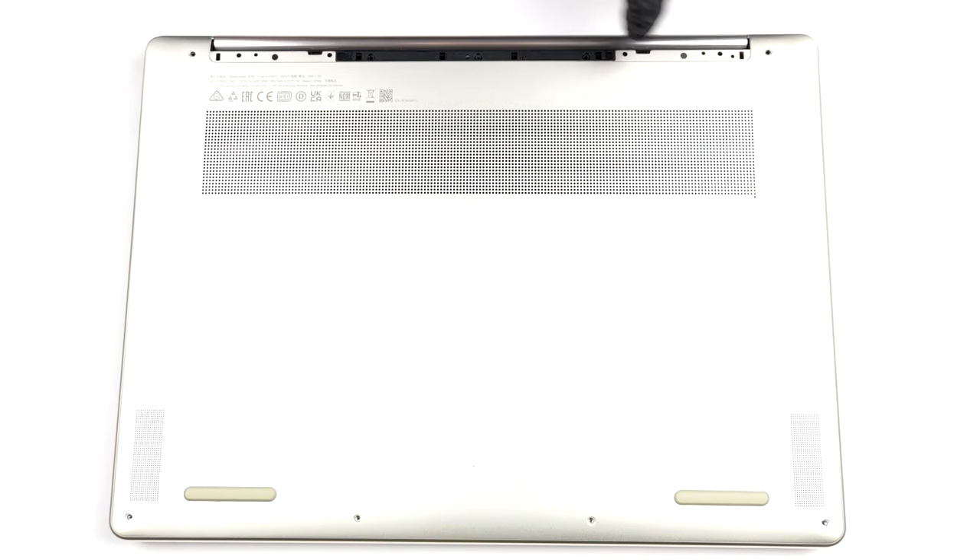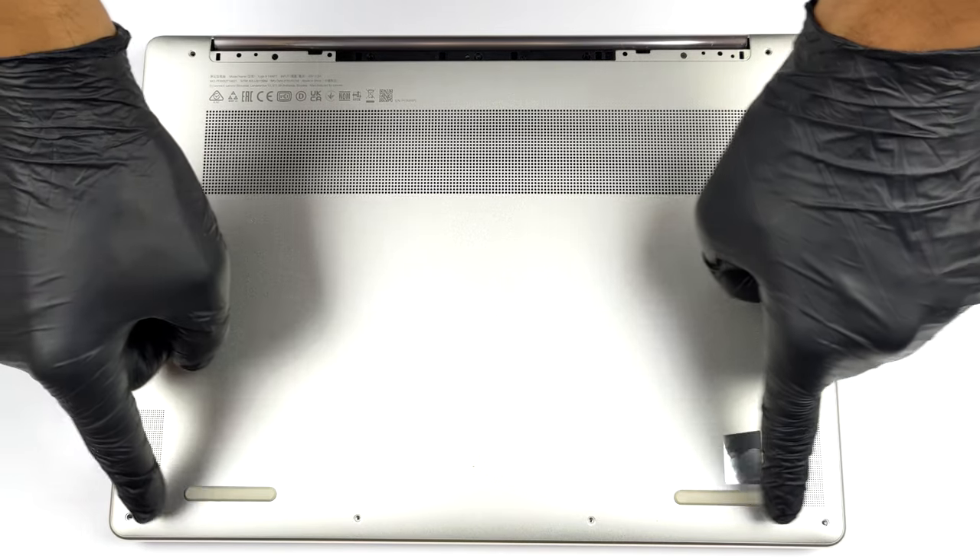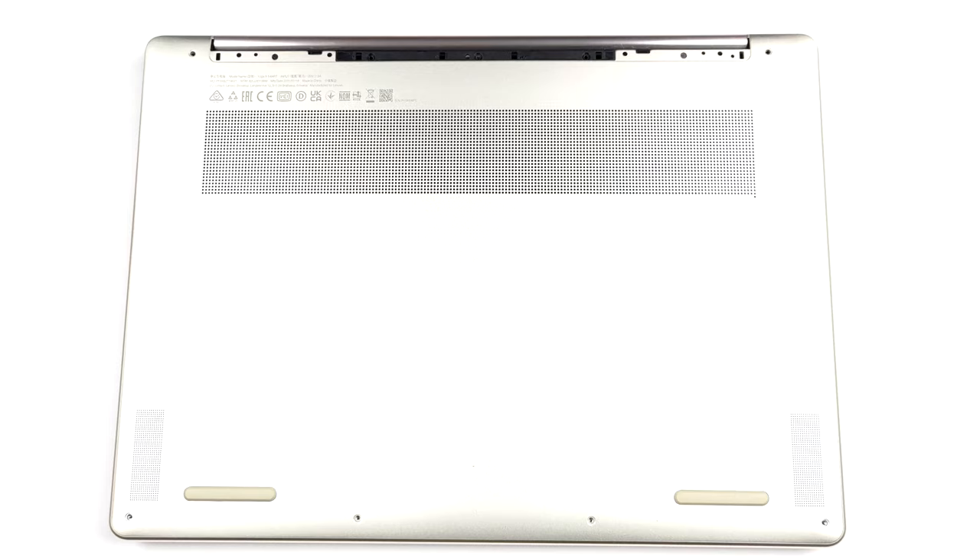Hello, this is Laptop Media, and today we will show you how to open the Lenovo Yoga 9i 14 2022 and what's inside of it.